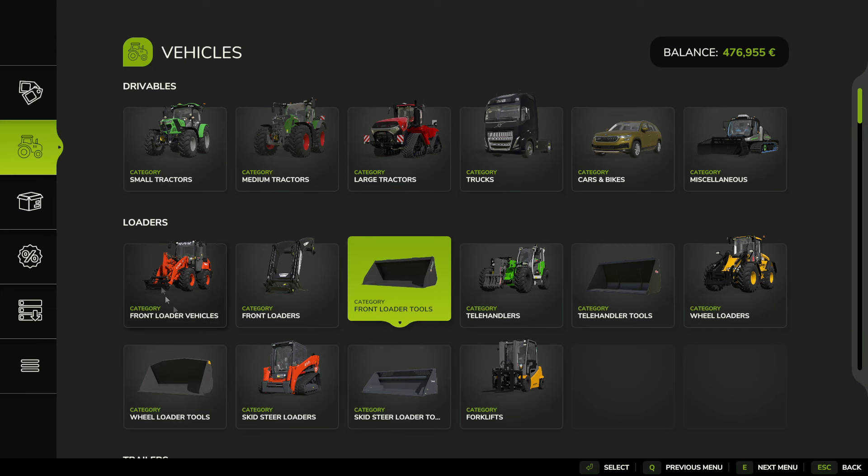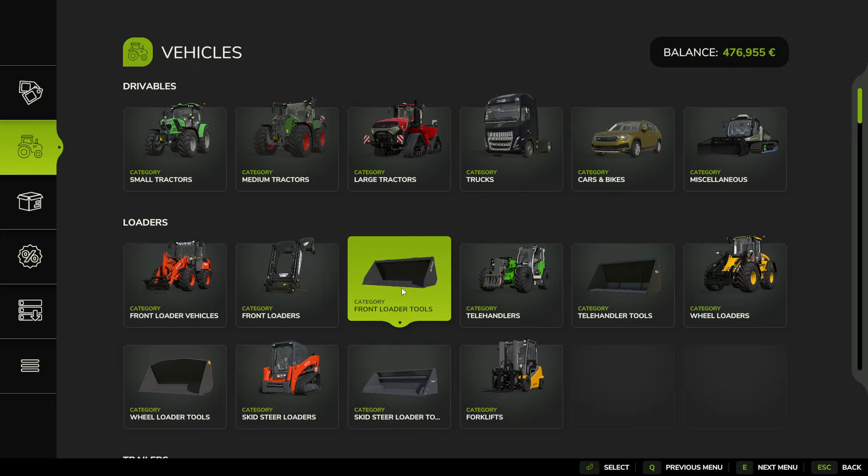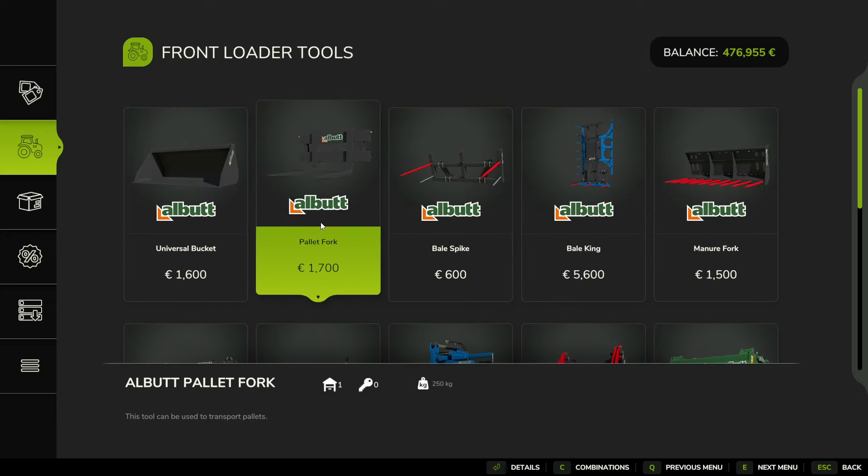Let's go into the purchase menu. I got this front loader right here — the bigger one. And the pallet fork is in this section right there.